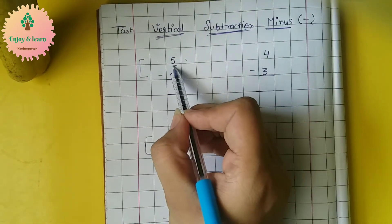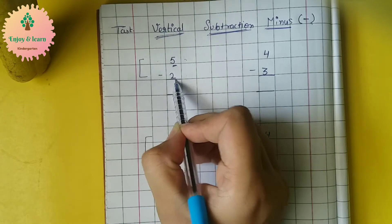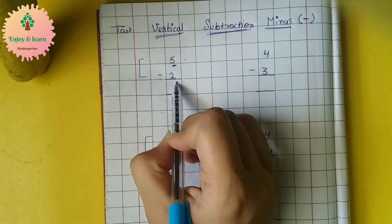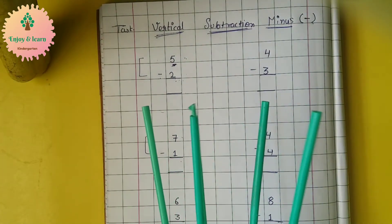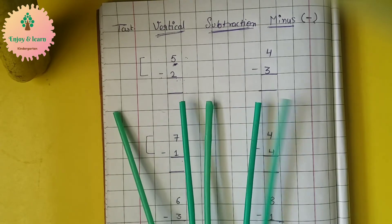Here we have the first digit, that is five. Five minus two — how will we read this? Five minus two. So let us see it by an example.